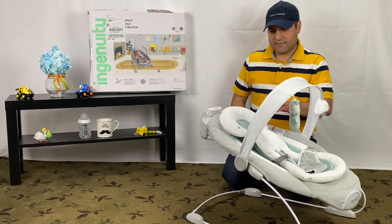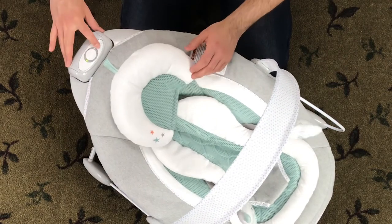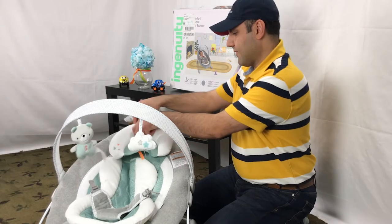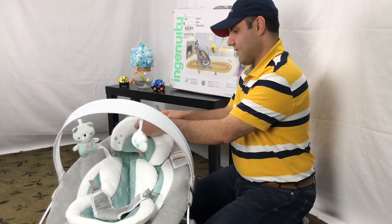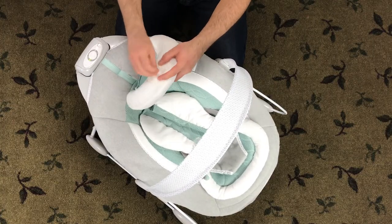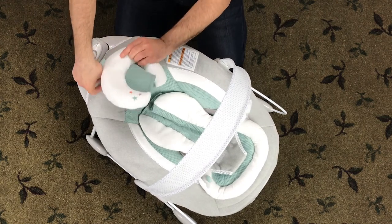The price for the Ingenuity Automatic Bouncer changes all the time, so I put a link below for you to check the current pricing. By the way, if you buy this through the link, with no additional cost to you, we get a very small referral bonus. Overall, we have had a very good experience with this baby bouncer and it can be very helpful to give your arms a little rest.